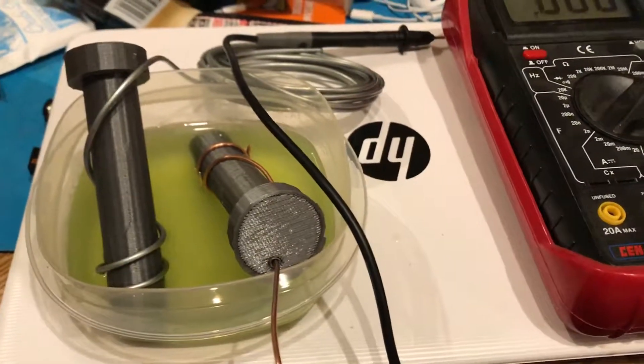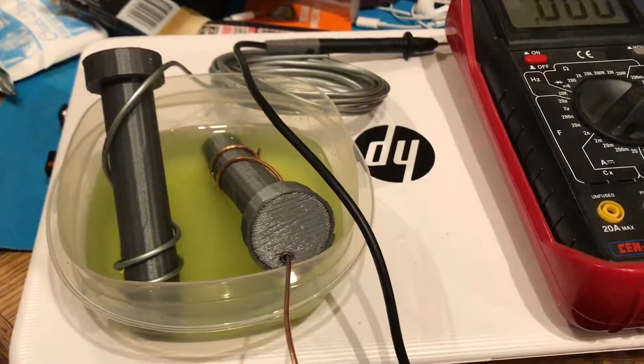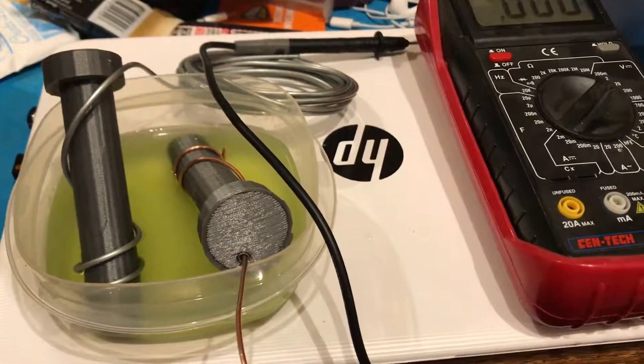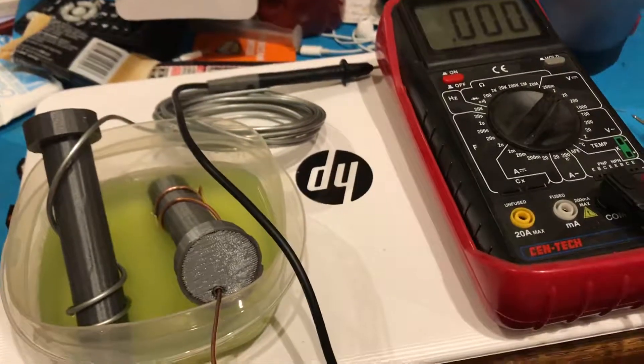I'm not even sure I'm going to need a salt bridge in it, because this is working much better than I thought it was going to. I was only guesstimating about 200 millivolts based off of others' experiments. So this is looking a lot better.